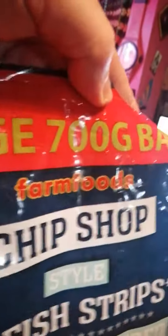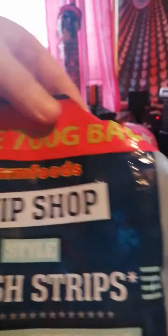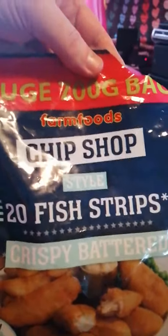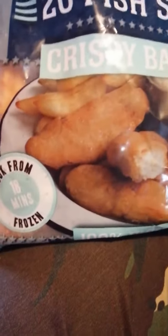I've opened the bag. Huge — 700 gram bag. Cut off the other bit so you can't see it, but it does say bag. Chip shop style. You get them with salt and vinegar, or you get the plain ones. These are the plain ones — 20 fish strips. Chip shop. Cook them frozen for 18 minutes.